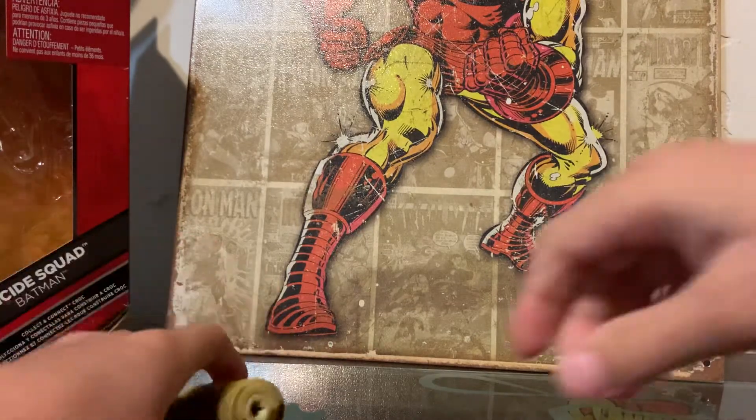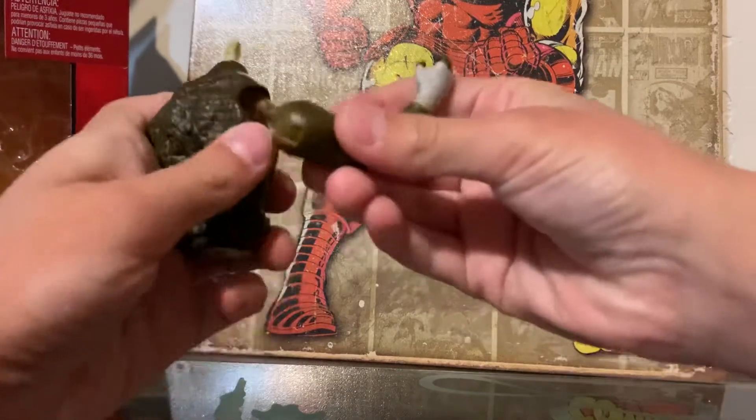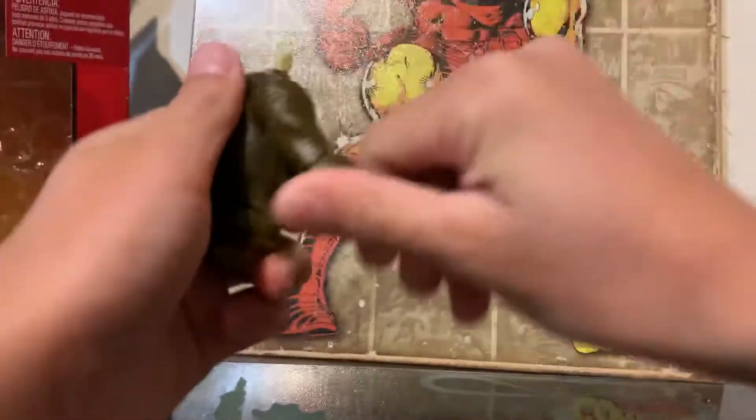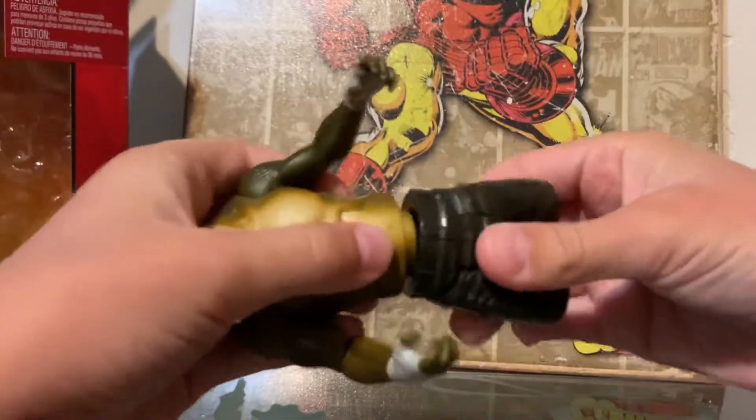Let's take a look at accessories. We'll start off with the Killer Croc piece — the body. Let's get all the pieces and connect them. We got this one arm from Deadshot and this one arm from Boomerang.